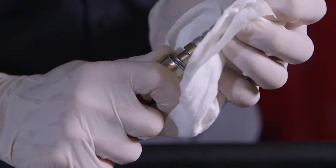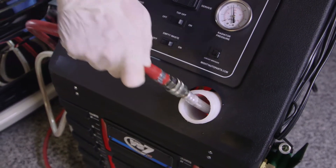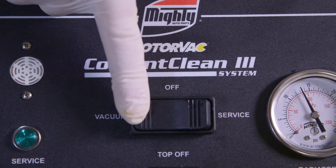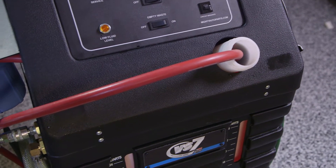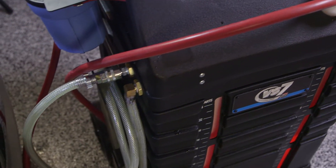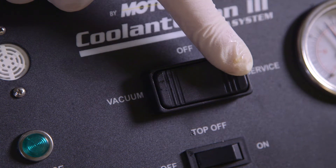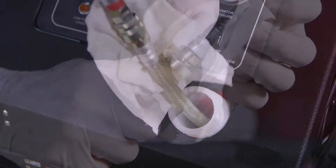Connect the clear braided waste hose to the waste tank nipple. Press the unit's three-way power switch to the vacuum position on the left and let the unit run until there is a continuous flow in the clear braided disposable hose without any air bubbles present. Next, move the power switch to the off position and remove the adapter from the red hose.